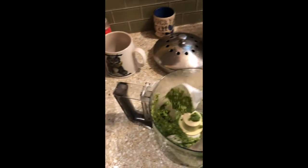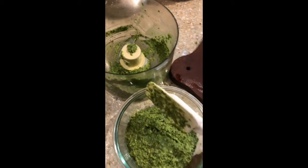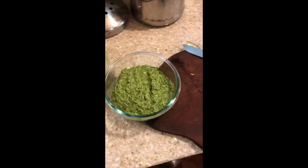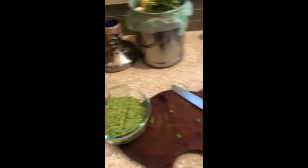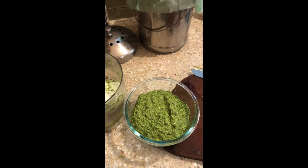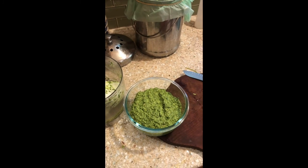In our house, this lasts about a day and a half or two. There you have it — Pesto a la Dan. No basil, no mortar and pestle, lemon, almonds, garlic, cheese, and all sorts of greens. It's just really good. It's always dependable. Hope you liked it.